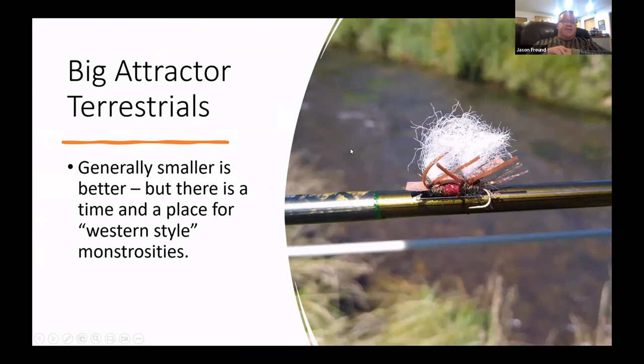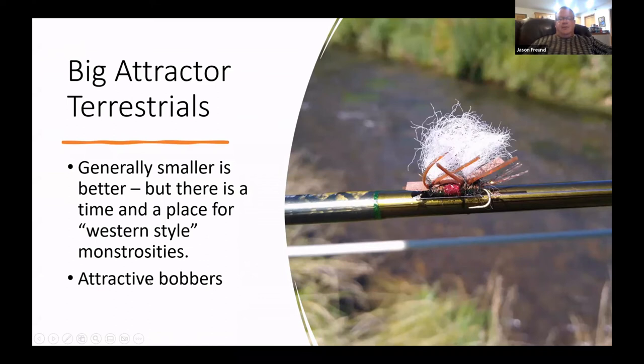Every once in a while the big western monstrosities work — this was a Chernobyl Hopper type I bought at the Driftless Angler. Generally around here, smaller is better. But I was on Timber Coulee with just a little bit of stain on the water, tried dry-and-dropper, and caught three-to-one on the dry fly versus the dropper. The water was a bit turbid so they saw that big thing and that's what they were looking for.